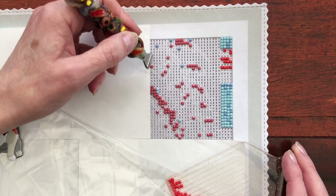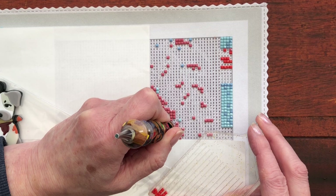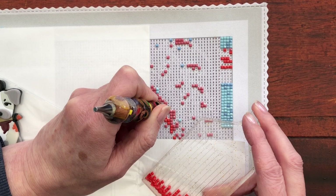I think the one thing I would say about these is trying to find the symbols. It is definitely trickier, I'm finding, than when you've got the coloured squares. So it's probably a little bit slower for me.